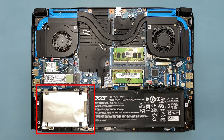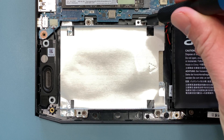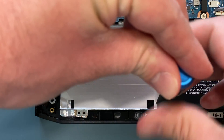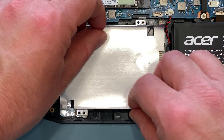You should see the hard drive mounting bracket in the lower left part of the system. There are four screws holding the mounting bracket in place. Remove each screw and set them aside, and then remove the mounting bracket.